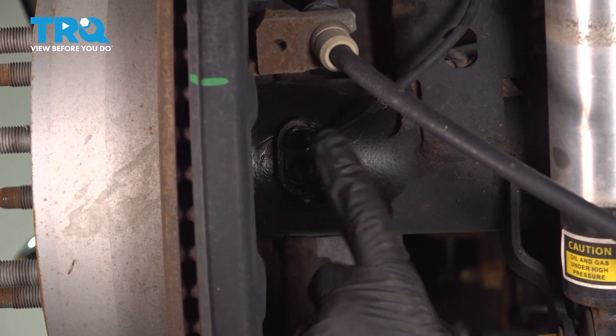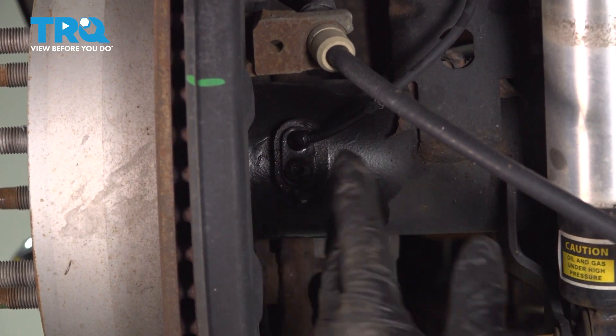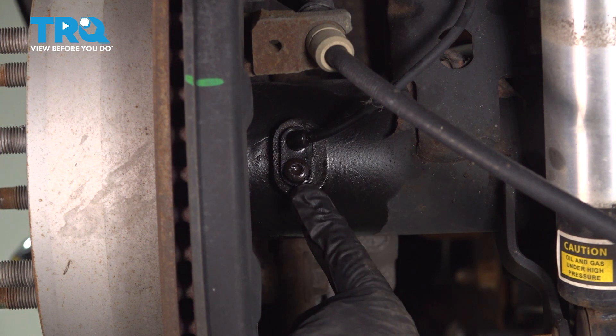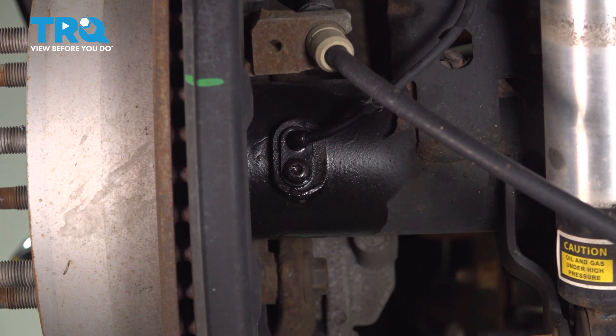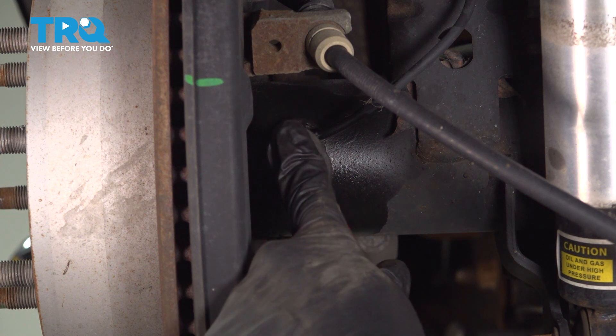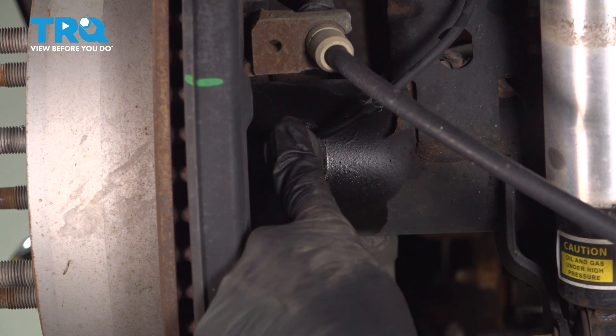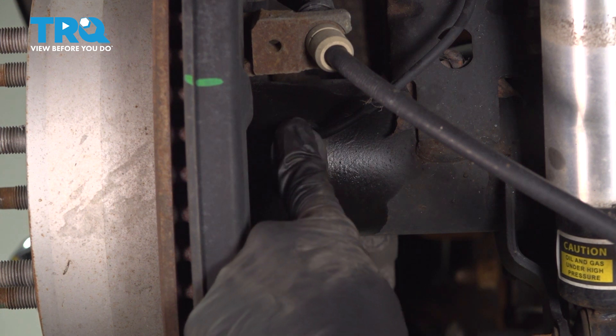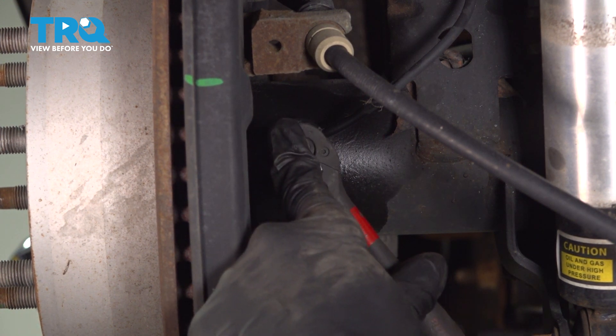Now on the backside of our axle tube, right behind the back wheel, is where our ABS speed sensor comes into the axle tube itself. There's a Torx bit right here — this is a T27 Torx bit — so we're going to use that with our quarter inch ratchet to loosen and remove this.